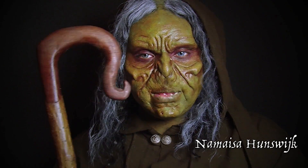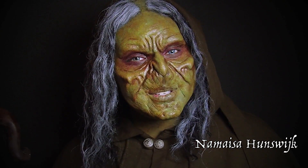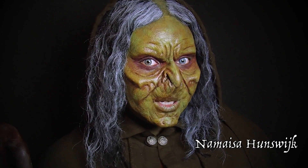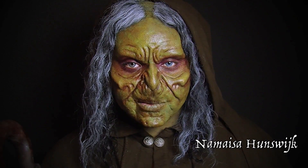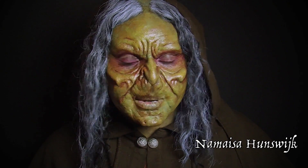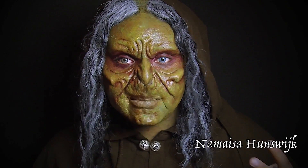Hello everyone, my name is Meiser Hunswijk and today I'm coming to you with a Halloween look — a special effects Halloween look. No worries, you don't have to be a certified special effects artist to get these types of prosthetics.